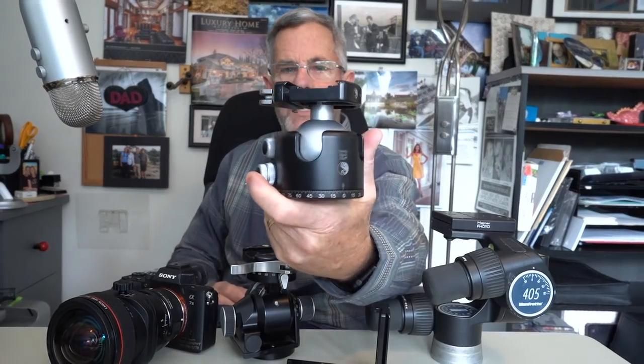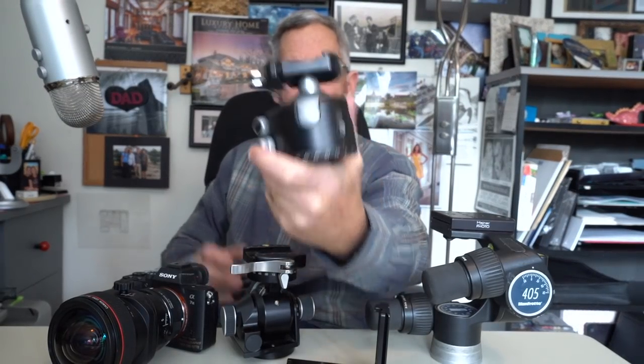If you're getting a ball head and want to use it for landscape photography, portraits, or just traveling around, Really Right Stuff makes them in all different sizes. This is the big bad boy, the BH55. I found it used on Craigslist and love it. Don't use it that often, but if I want to put on a big heavy lens it's very stable. I recommend Really Right Stuff.